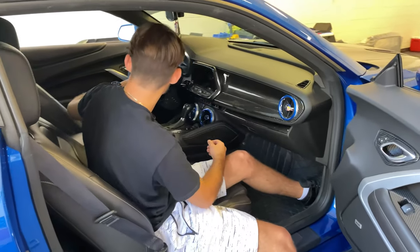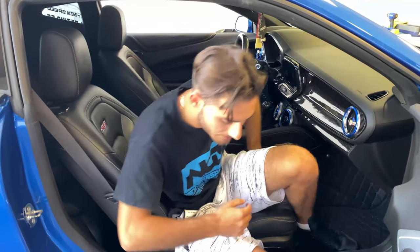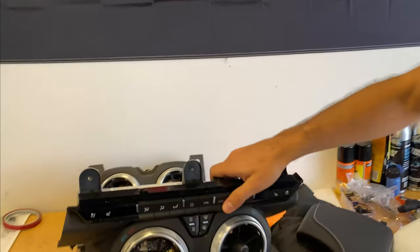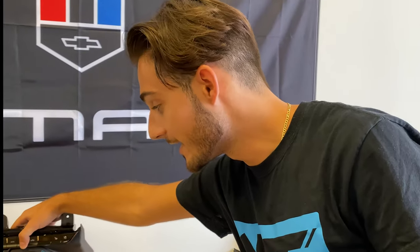That's pretty much it for this video. Just wanted to give a quick update about this new carbon fiber part we released. We've got a whole new team here at Next-Gen Speed with a lot more helpers getting orders out, and a lot more stuff coming. Make sure to check out our Instagram, Facebook, and all our social media to stay up to date. Hope you guys enjoyed the video — please like and subscribe for more, and I'll see you guys next time.